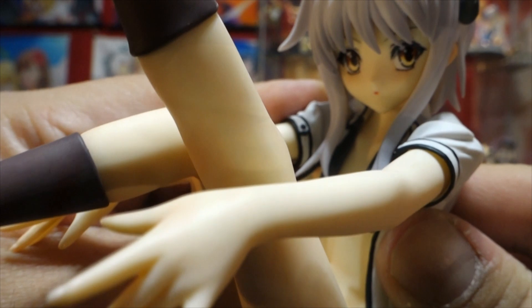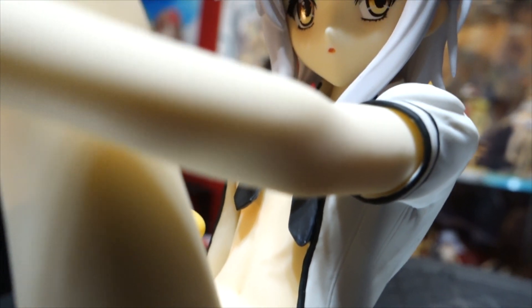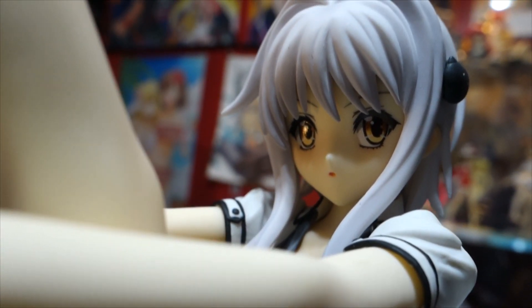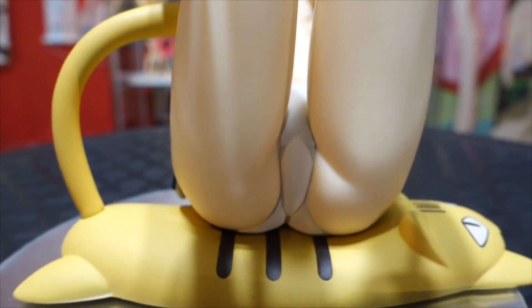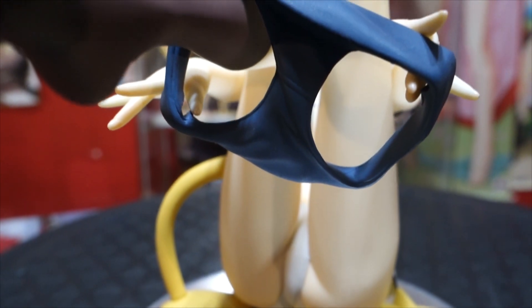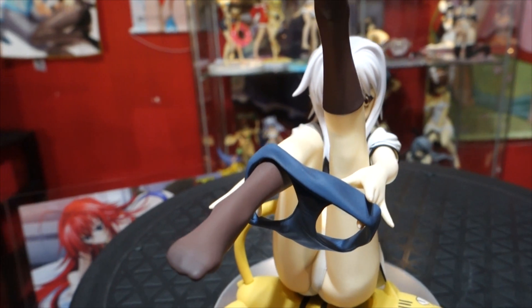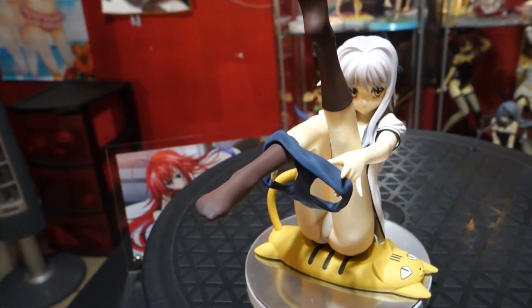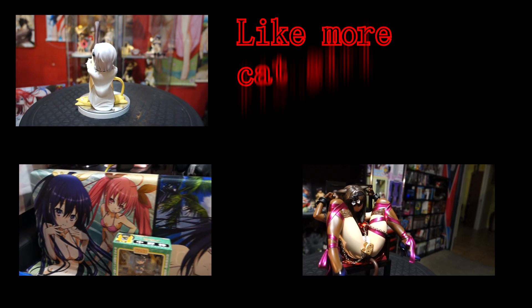I would highly recommend it if you like Koniko Tojo or if you're a fan of High School DxD, or if you just like collecting High School DxD figures. She's a really good addition to the collection — I like her more than the first one I bought. Hopefully the Freeing one is not a disappointment. I hope you liked this unboxing and review of the Koniko Tojo 1/7 scale figure from High School DxD. Let me know if you like these unboxings, if you'd like more cast-off figures or more nendoroids, and we'll see you next week. Bye!